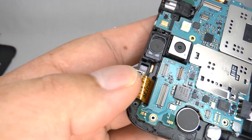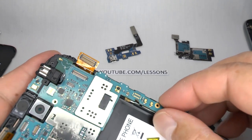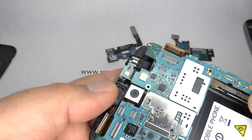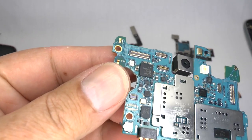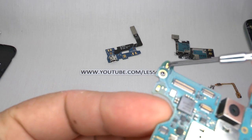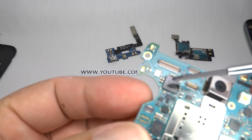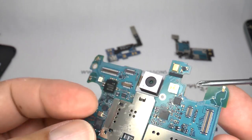If you don't have this on your new screen then your S Pen won't work. Now we can lift the main board away from the chassis. And at the top here this is the connection for your GPS antenna, WiFi antenna, your main camera, secondary microphone, and camera flash.